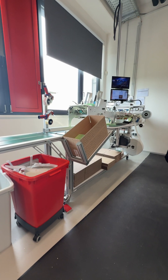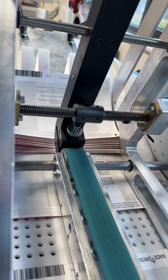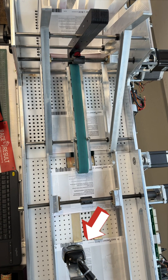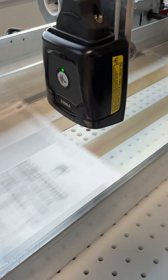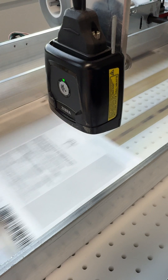Bundled bibs are loaded into the chipping machine and transported along a conveyor belt. When a bib reaches this spot in the machine, an optical reader scans the barcode to identify the number that needs to be encoded onto the transponder.